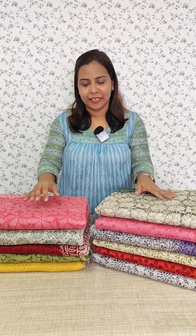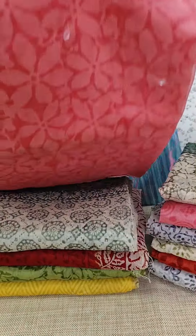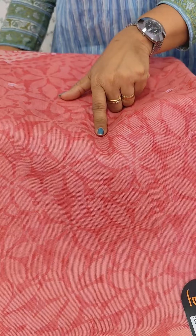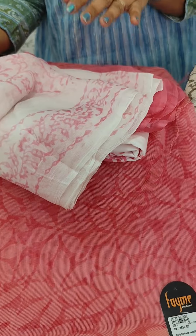In this video, we have a lot of colors available. The pattern is the same pattern — this is a full block print. We have a printed cotton bottom, chiffon, and all of them. This is our collection.